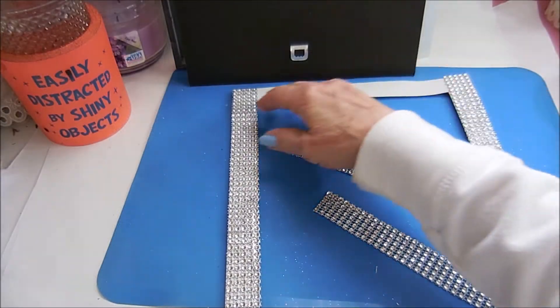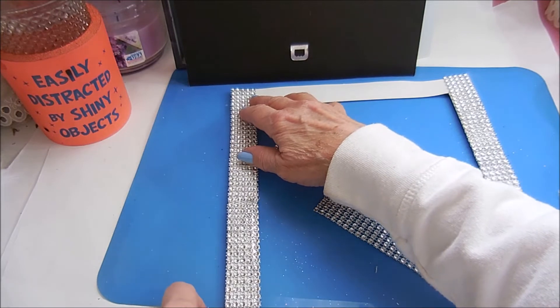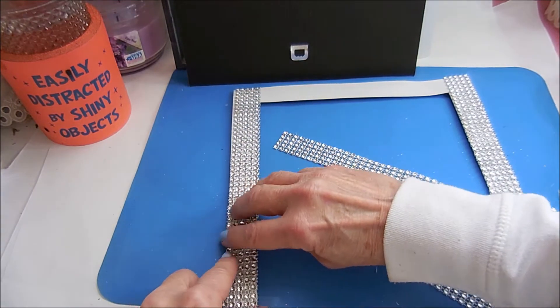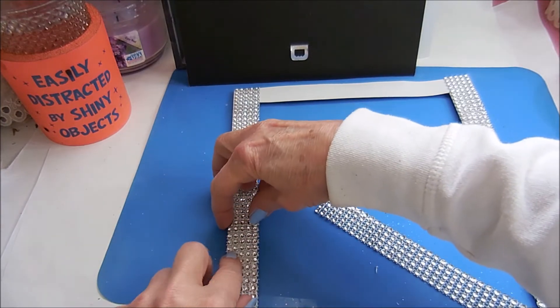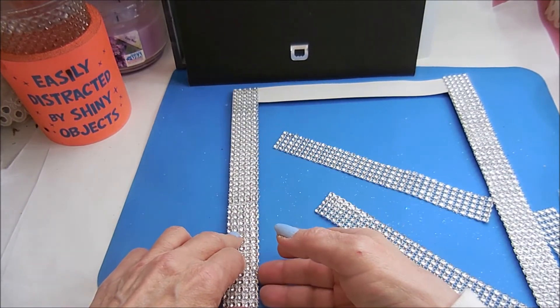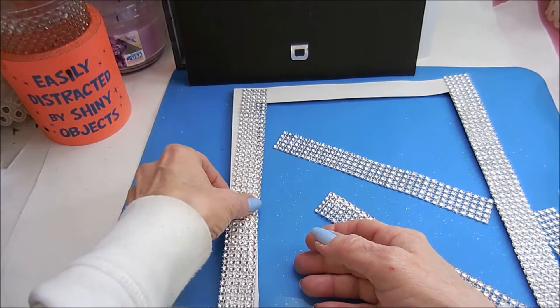I got all the pieces cut, and now I'm just going to hot glue them down here. I'm going to try and keep them as even with the outside as I can. I've made sure that the part on the inside has got most of the little strings off.